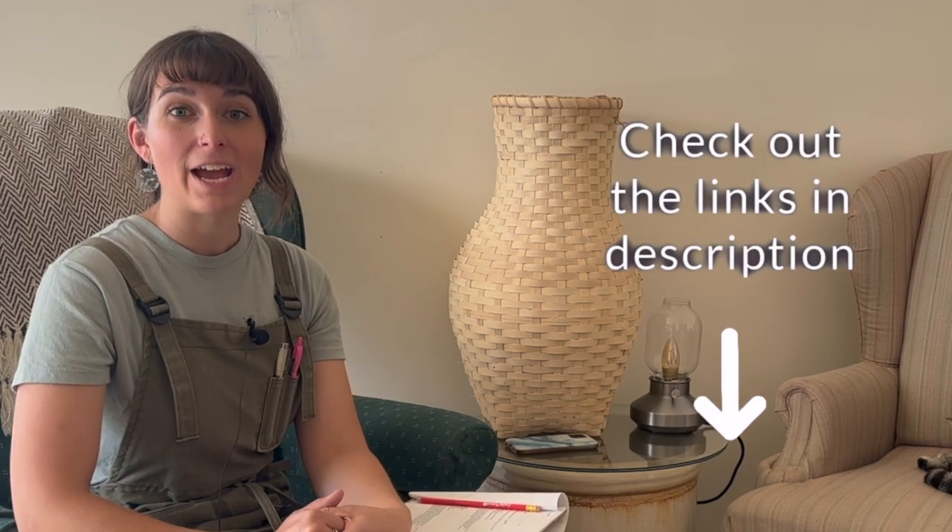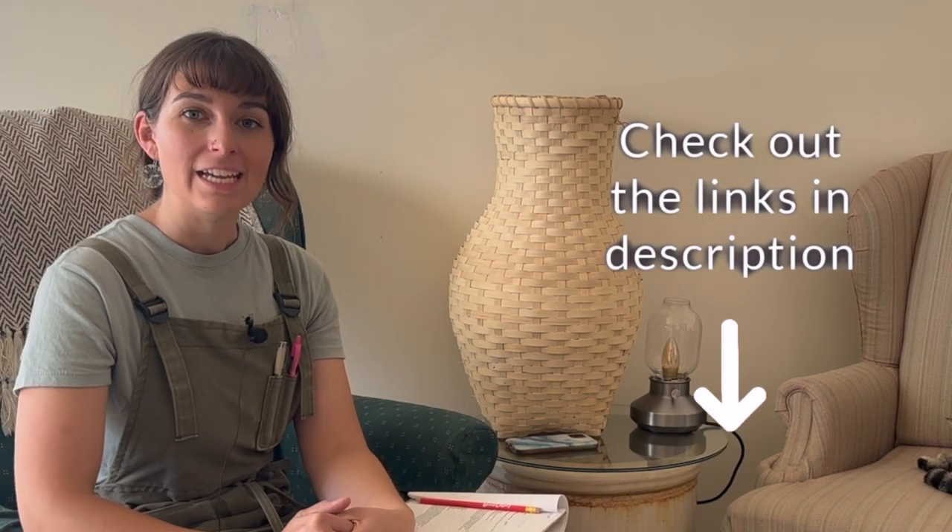I want to invite you to join the Textile Indie clan by joining my email update list. I have a link in the description below. Add your name and email address and I will send you a twice-a-month email with updates on my channel, my website, resources, new information, and inspiration in basketry, natural dyeing, wet felting, spinning, and other fiber crafts.